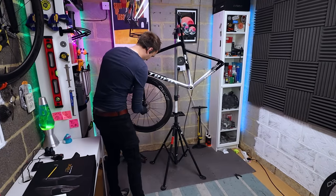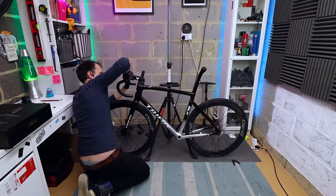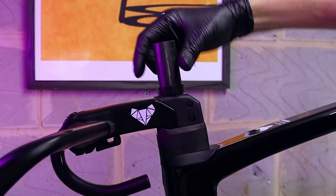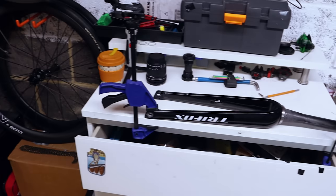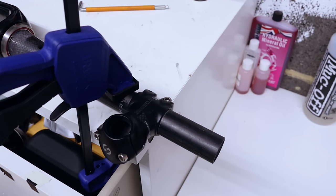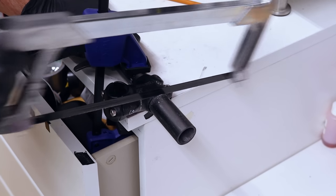First up I'm going to cut the steerer tube to length, so I'll slap the wheels on to check the height and see how many spacers I need under the stem. I've gone with all three included spacers with a little extra on top just in case, so I'll score a mark on the steerer tube and get it cut. This is a quick tip I learned from the comments — if you have a spare stem lying around you can use it as a rudimentary cutting guide to help guide the hacksaw blade.